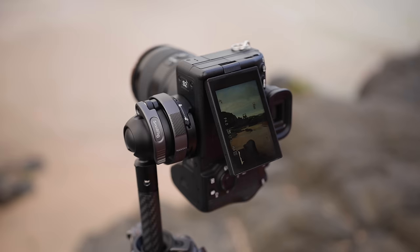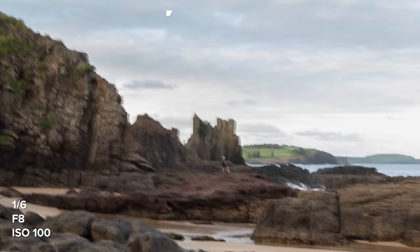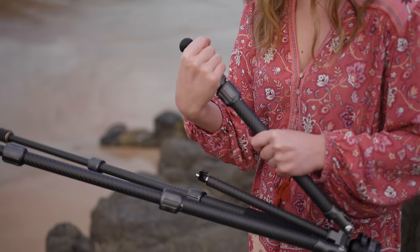Since we have such a beautiful location with the water, I really want to capture the movement of the water. I'm going to start off by taking a handheld shot. If your photos are looking like this, then that means your first problem with getting sharp images is motion blur — specifically motion blur from your camera. One of the easiest ways to fix this is by using a sturdy tripod.